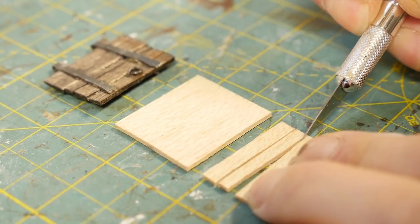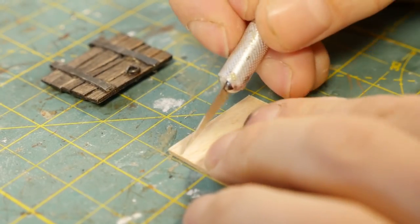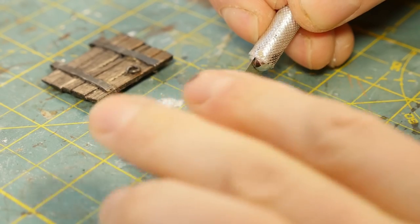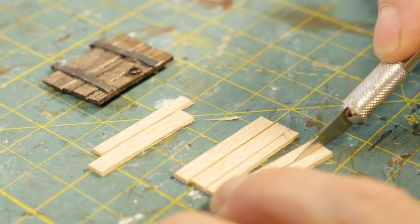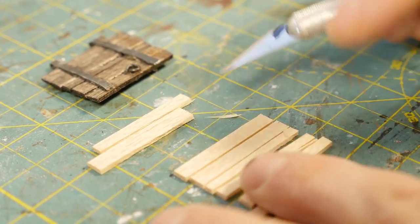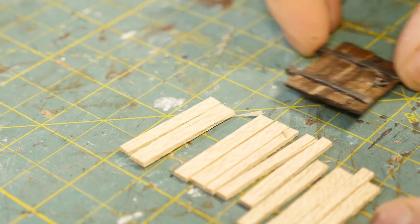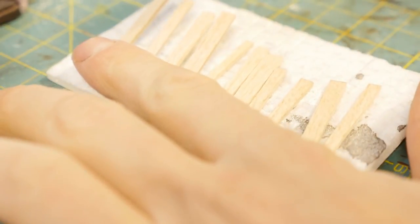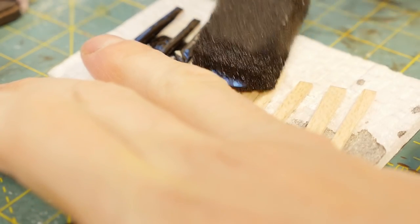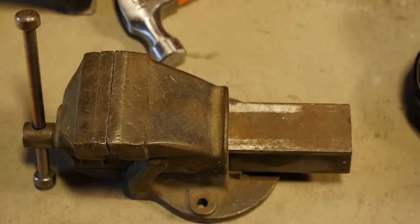That measurement doesn't include the hinges coming out the back side — just the wood panel itself. Cut out some random pieces and vary them in size: some a little wider, some a little skinnier — it adds to the character of the door. This amount is enough for two doors. Throw some stain on all of them — just slap it on, and afterwards be sure to wipe it dry with a paper towel.